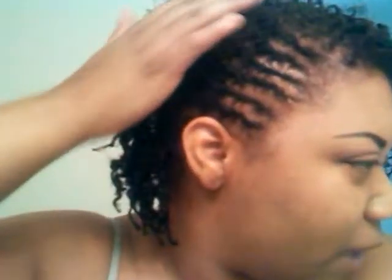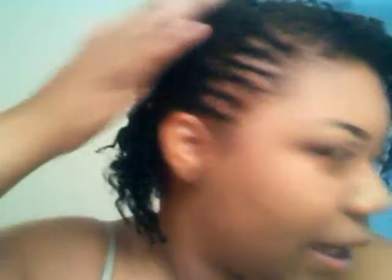I wanted to do this quick video for this style that I did on my hair. I basically have some flat twists — about six flat twists going up on this side and the same on this side.